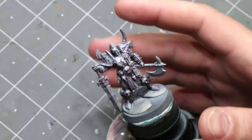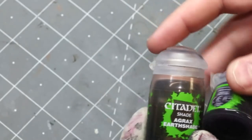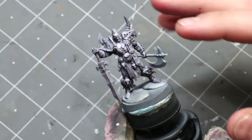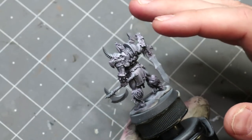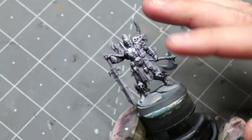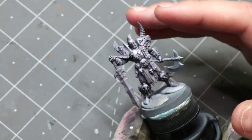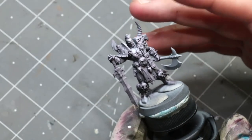I started the miniature by doing a standard zenithal prime, then I took a little bit of Agrax and Druchii Violet, thinned it down, added some flow improver, and gave it a nice soft wash over the whole thing. When you add extra flow improver to a wash, it doesn't really gather on flat spaces — it just very lightly gathers in the recesses. That helps to give me those deep shadows and is a great way to map things out.